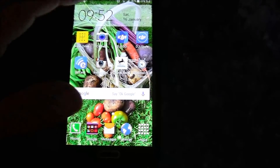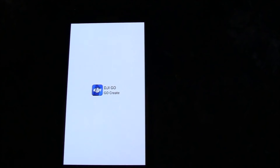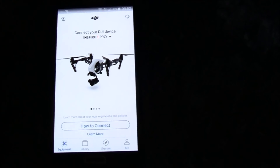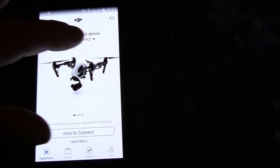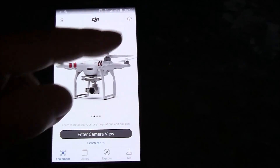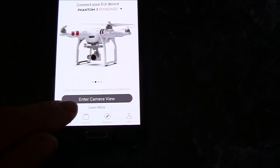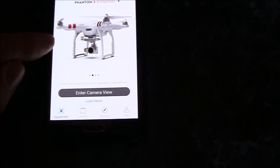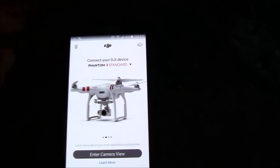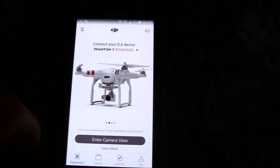When you go back into the DJI software, it kept saying firmware update required across the screen. I rebooted the phone totally and that got rid of it. Then slide across, find your copter, press down — Standard 3 — ready to go. When you reconnect, enter camera mode and you can fly. So if you're worried about that firmware update message, reboot your phone and that should get rid of it.